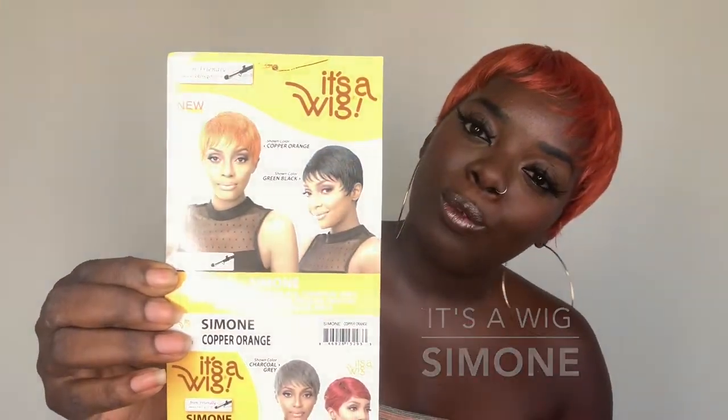Hey YouTube, it's your girl Gladys, aka 'Is That Your Hair,' and welcome back to my channel. This is something a little different — I'm here with another wig review. This wig is by 'It's a Wig' and the name of this wig is Simone. Today I have Simone in the copper orange color. I've had Simone for months, like since wintertime — she's just been chilling in my wig area. I was like, let me bring this out before summer starts to close.